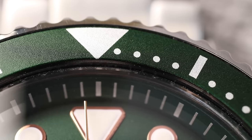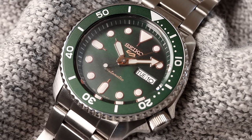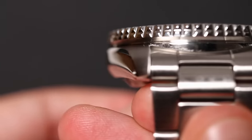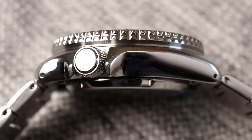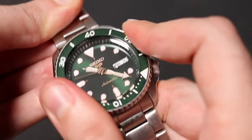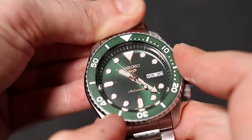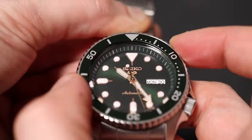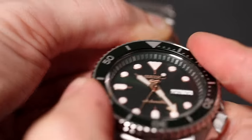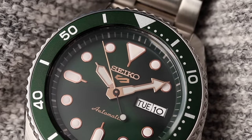The bezel insert has some changes: there's no lumed pip at 12, you get minute markings every minute up to the 20th minute and then every five minutes. The bezel itself has a kind of lip or undercut, which differs slightly from the SKX design. The bezel action is pretty much the same as the SKX — probably a bit tighter because it's brand new. You get 120 clicks with the same click spring design, so there's a double click with a tiny bit of backplay, but the action is actually pretty good.